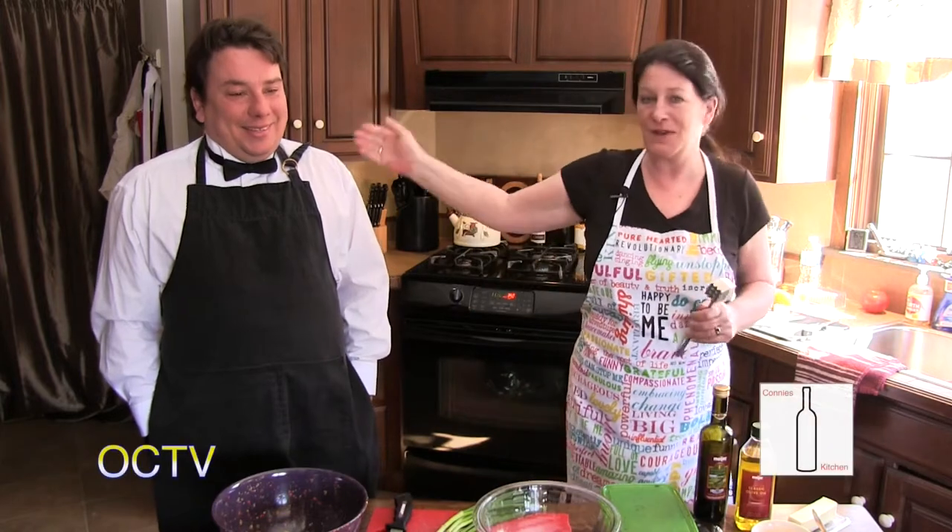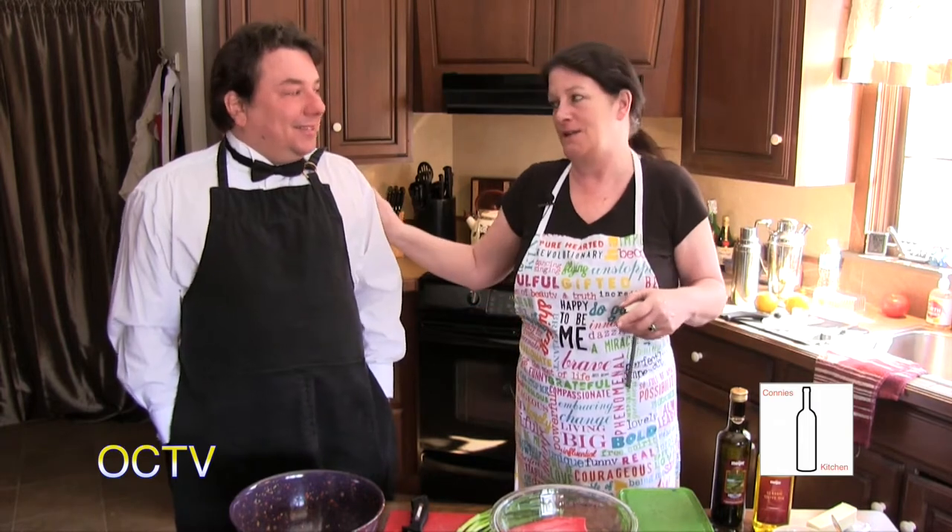Hi there, welcome back to Connie's Kitchen. Today we're shooting episode 10. And I have a special guest, my husband Chris. You know him as CJ Karnacki with the Oxford Leader, but when he's here with me, he's Chris.